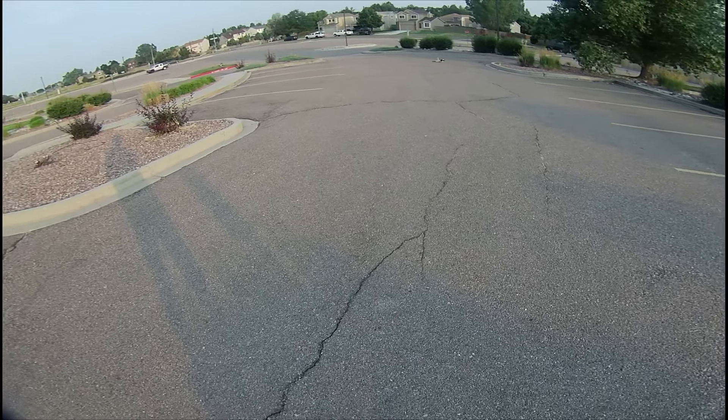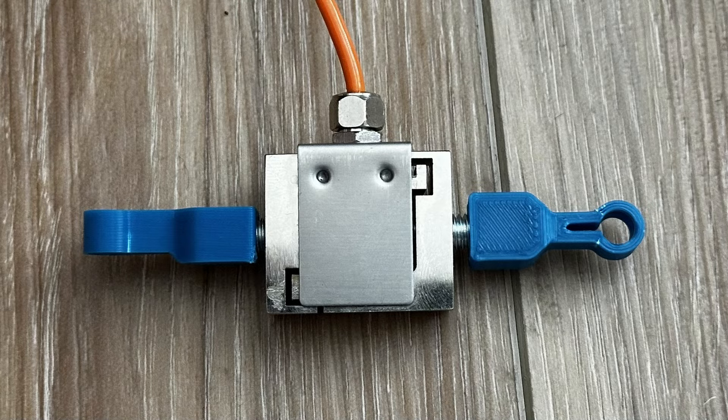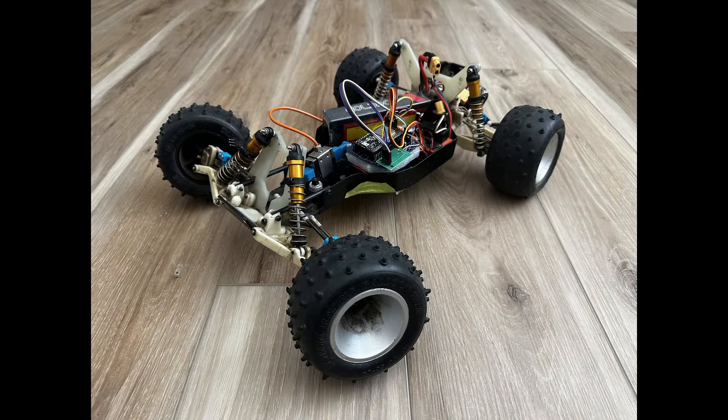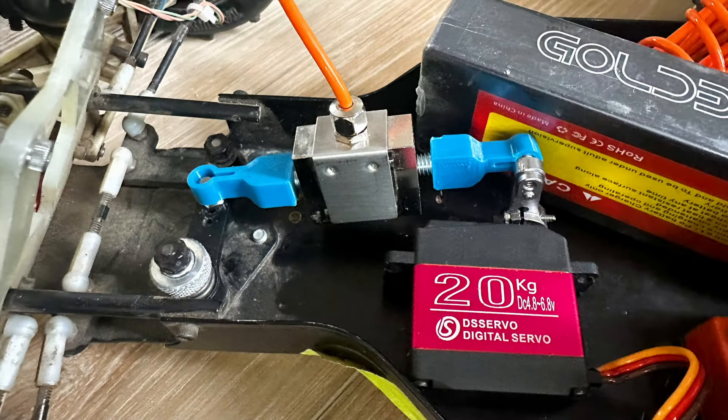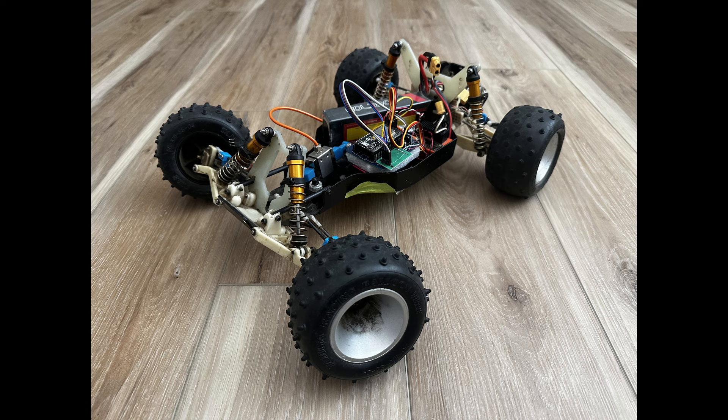So it was time for Plan B. In my stash of parts I had a smallish 20-kilogram bi-directional load cell — bi-directional meaning it can sense forces both in tension and compression. The load cell is pretty big and heavy, so I brought out the old RC-10T. I designed 3D prints to make the load cell into a giant tie rod between the steering servo and the steering mechanism itself, and designed a whole new electronics package for the RC-10T to control the car and read the forces from the load cell while driving.